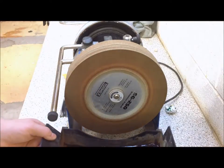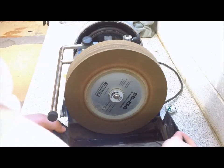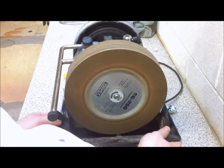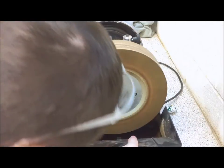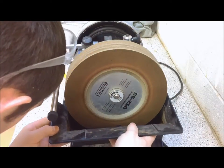When sharpening carving tools, it is essential to keep the stone on the grinding wheel wet. Either remove the detachable tray as shown, or fill it using a cup or jug.